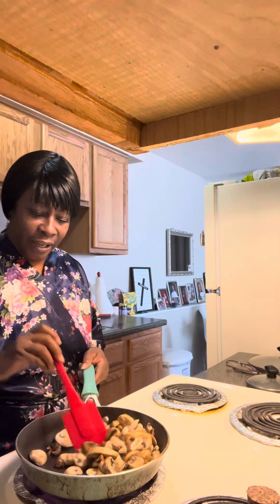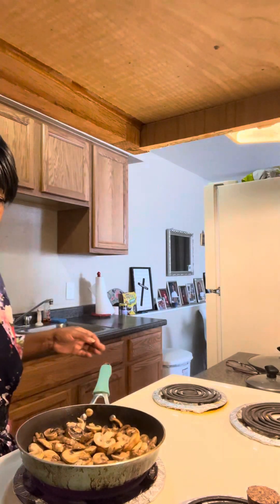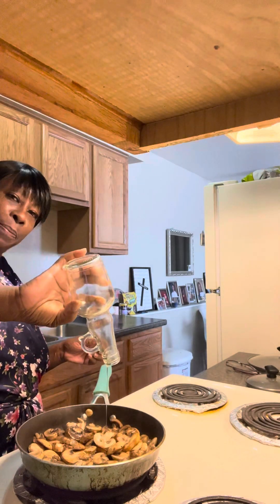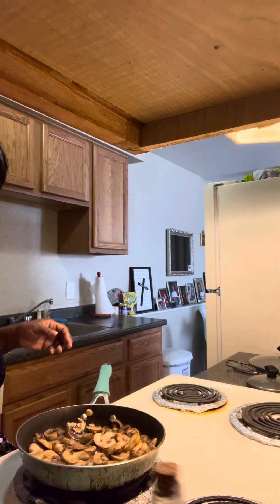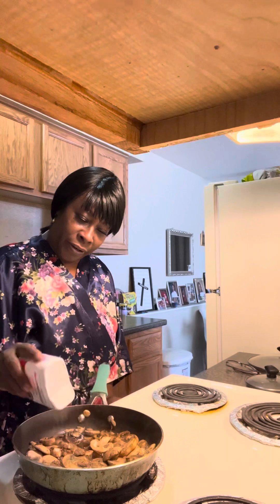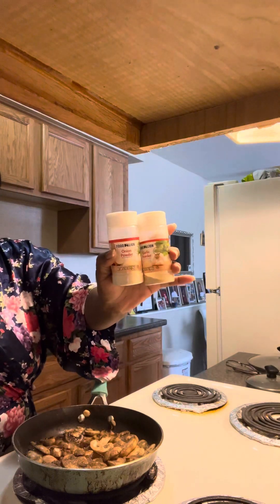I feel good this morning guys. Okay so these mushrooms are soaking up all my olive oil here. I'm going to go ahead and put the remainder that I have, which wasn't too much, left on there. And I want to go ahead and hit it with some seasoning guys — a little bit of pepper, onion powder and garlic powder.